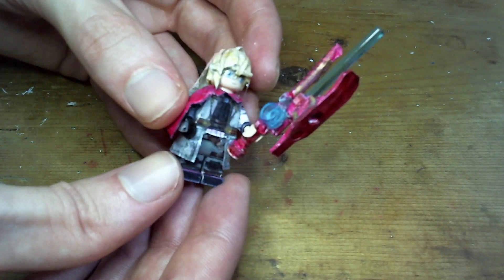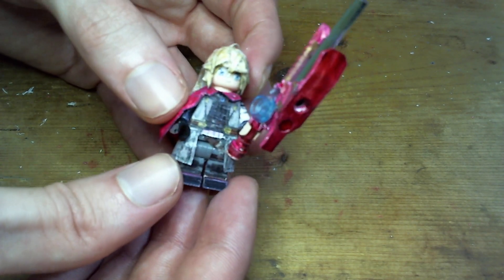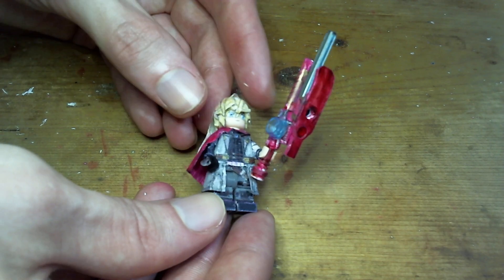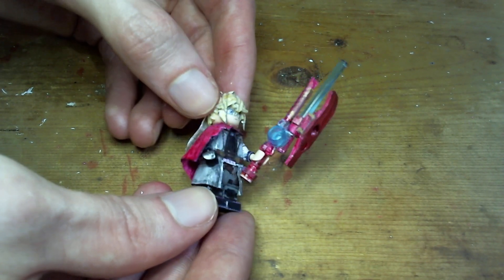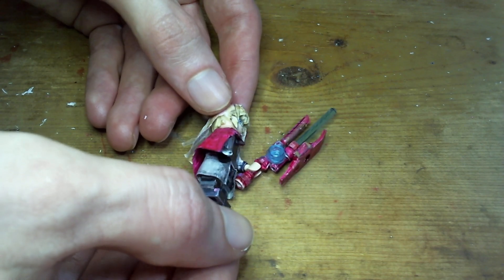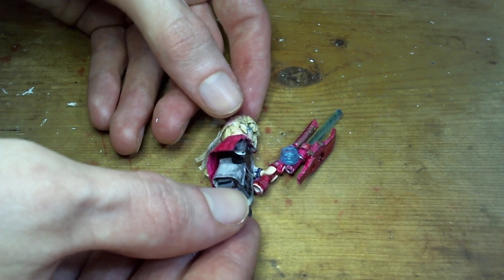Between Shulk and Rex it's hard to say which one looks better, because they both just have absolutely perfect designs in Future Redeemed. They're both just the coolest things ever. Like Shulk has the long coat and cape, Rex has the long coat and jacket, so it's hard to say which one is cooler. Plus Rex has all the belts — lots of really nicely colored blue belts.